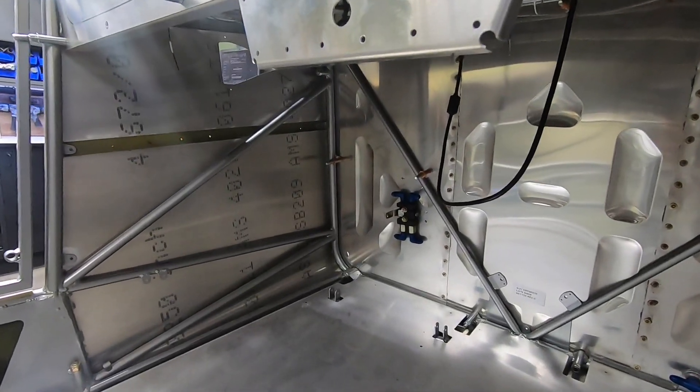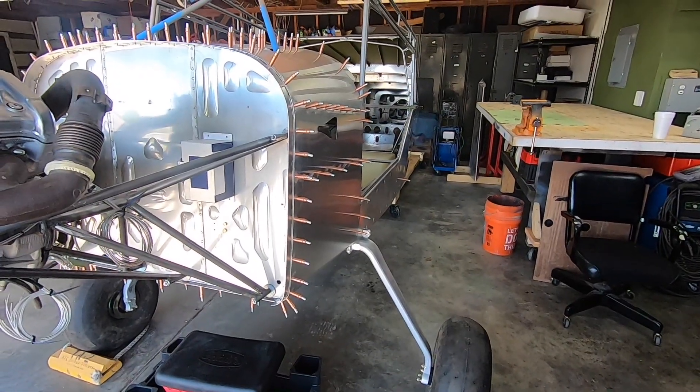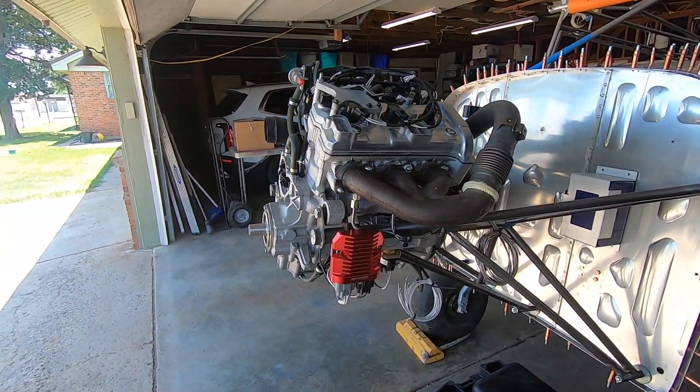I love the way this thing looks with all the skins installed on it, and I'm excited to take on the next step as it gets me closer to finishing this engine install. Let me know what you're thinking in the comments below, and I'll see you on the next one.